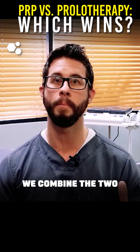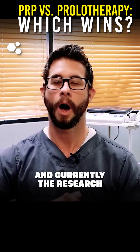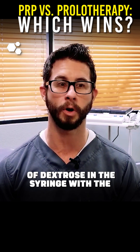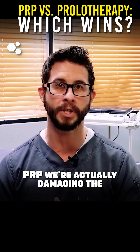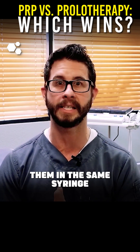Some patients will ask if we combine the two — so if we do prolotherapy and PRP in the same treatment. Currently the research is suggesting that if we use high concentrations of dextrose in the syringe with the PRP, we're actually damaging the PRP, causing it to lose its efficacy. So we don't mix them in the same syringe.